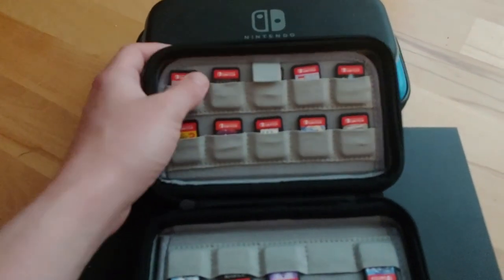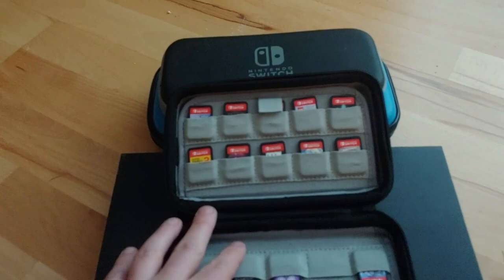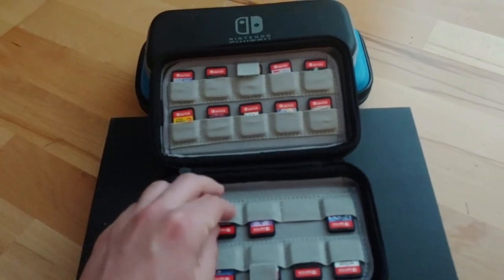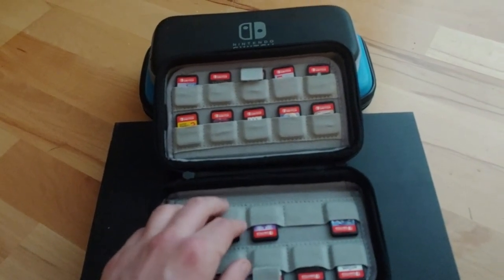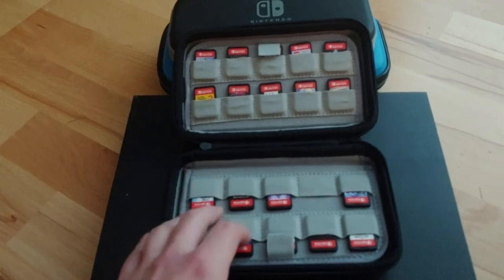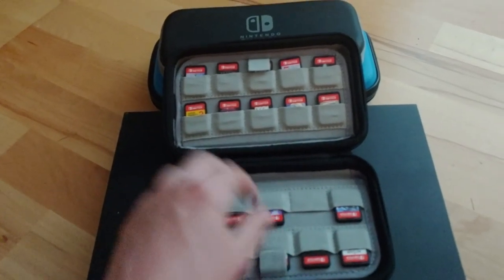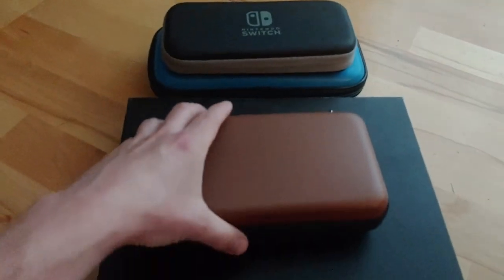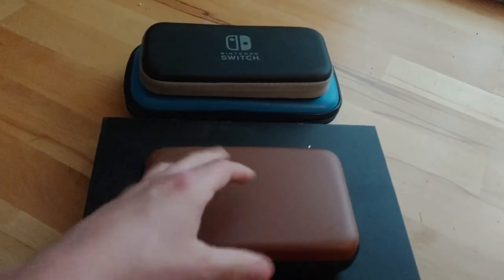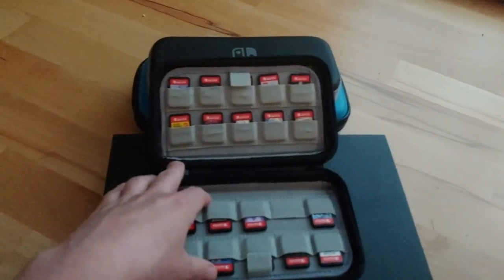It's a simple task to perform. The only thing I will say if you are considering something like this is that it's a very snug fit, and it will not fit your DS or 3DS games. It honestly barely fits the Switch games, but I think rightfully so, because if it was any wider the games would be very loose. You can imagine if you take this with you and carry it around, even with it zipped up, games might start coming out of their little homes, and if you had 80 games in here you definitely wouldn't want that.